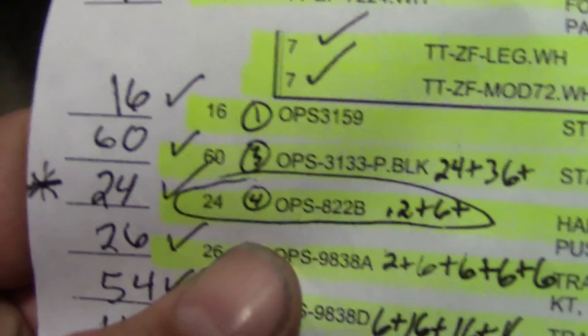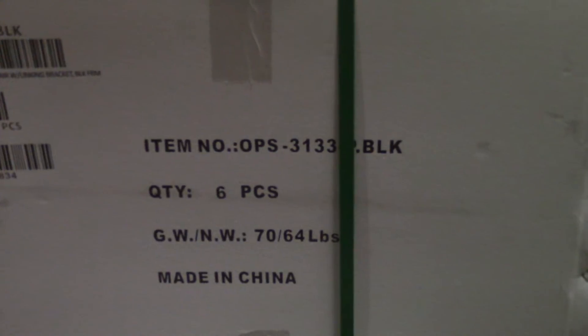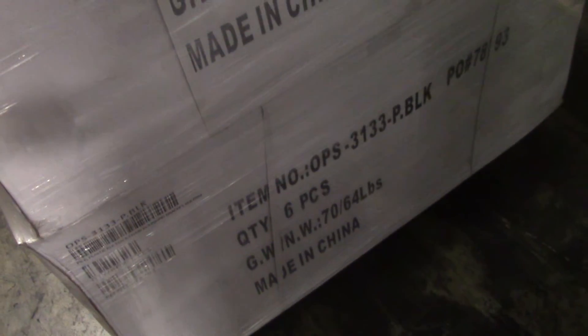And we got OPS 3133 P BLK — they have 60, they are six to a box. Six, twelve, eighteen, twenty-four, thirty, thirty-six, forty-two, forty-eight, fifty-four, sixty. That completes the 3133 P BLK.